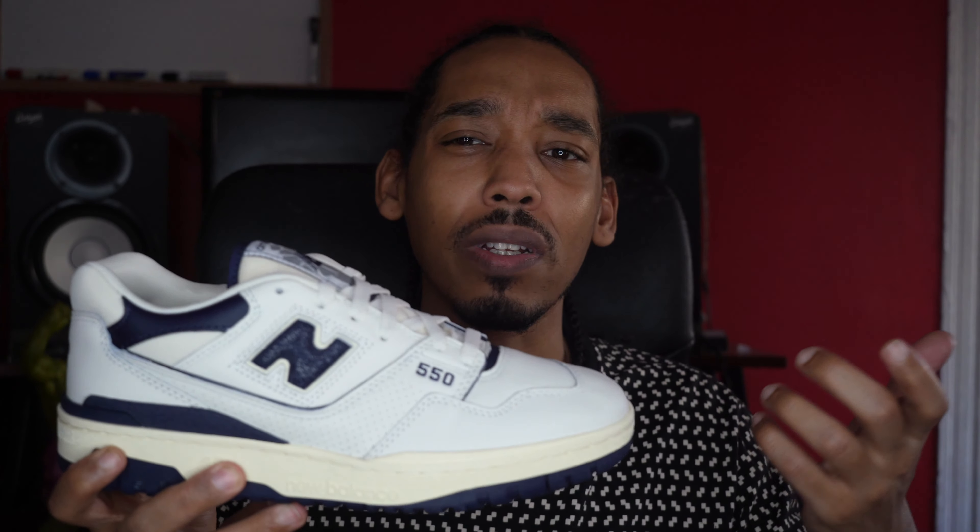The navy pair is one of the pairs I really wanted. To be honest, I really just only wanted the navy pair because I wanted some navy kicks. I just put in for all the other pairs and got them, to be honest.